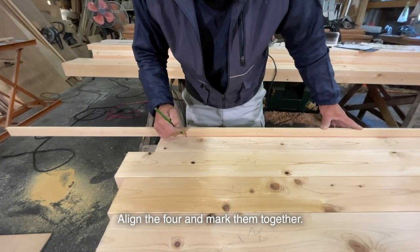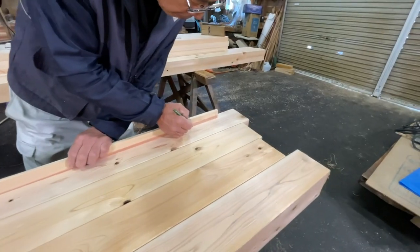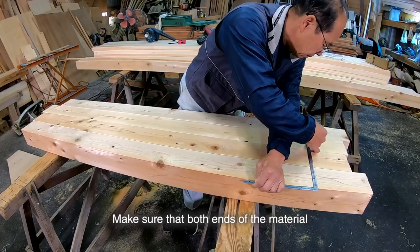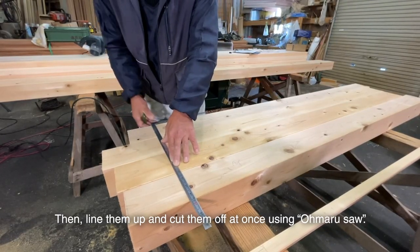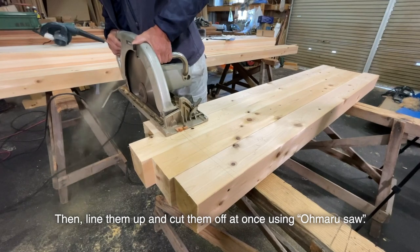Align the four pieces and mark them together. Make sure that both ends of the material do not have necks. Then line them up and cut them all at once using an omaru saw.